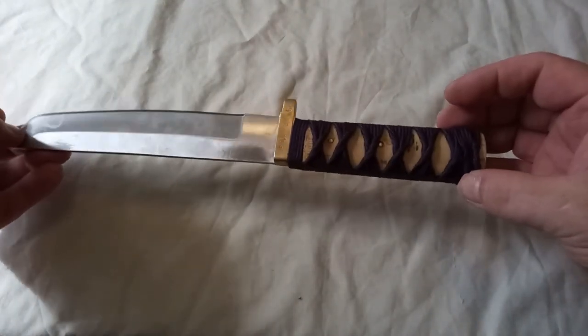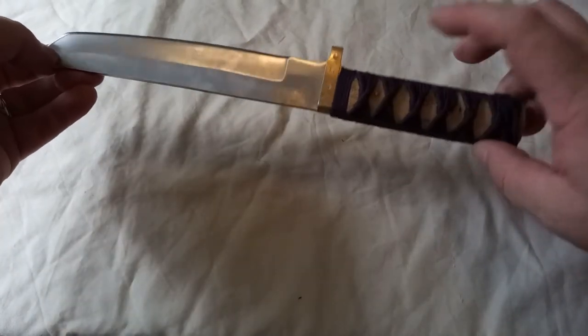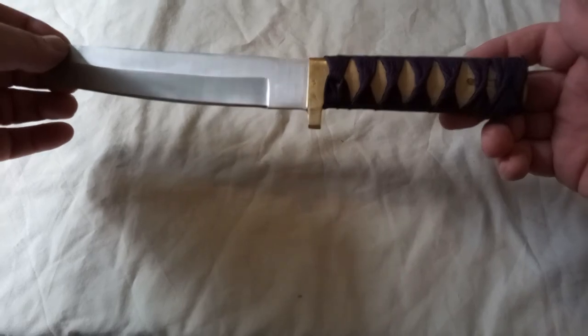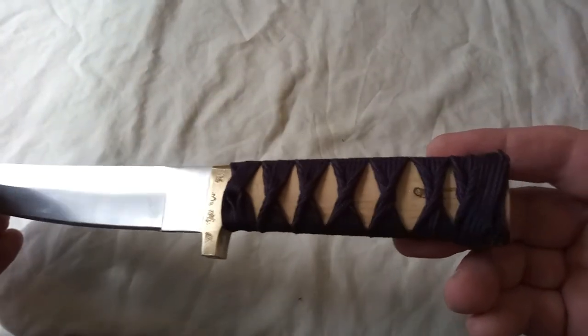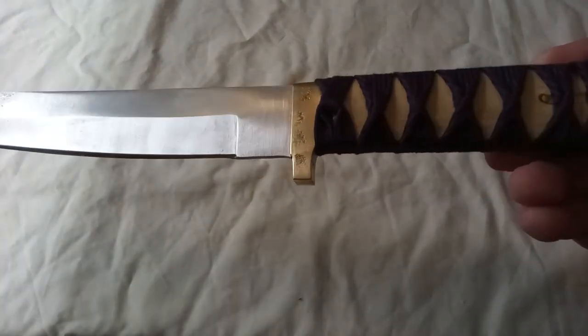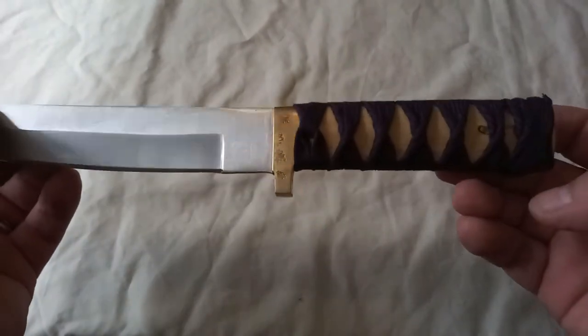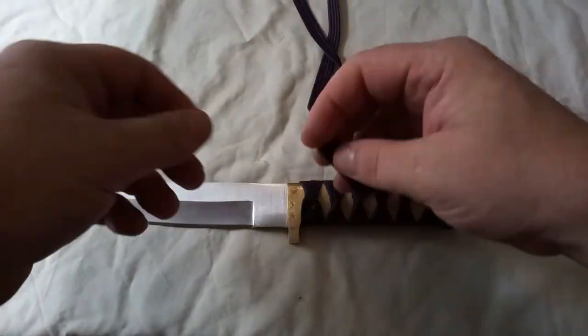I am so pleased with that. Apparently the way to see if it's done really well is that these should form really neat triangles — and actually that's not bad at all. So that is essentially sukumaki — I have to write it down because I kept forgetting the word. That's how to do sukumaki with ito.